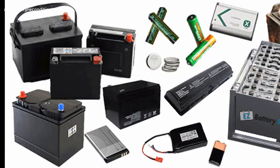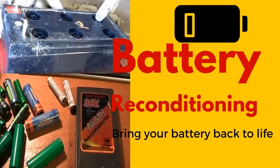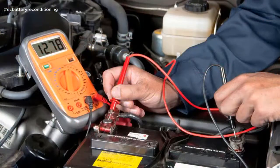It's like having me and Frank, aka the Battery Man, standing there with you, guiding you every step of the way as you recondition your batteries. And it doesn't matter if you're not technical or don't know the first thing about batteries, because our course is incredibly easy to follow and absolutely anybody can use it.